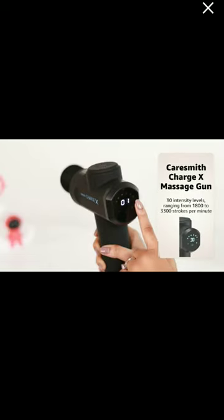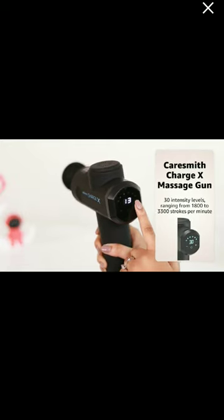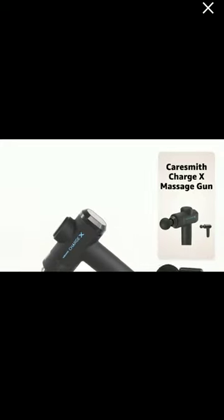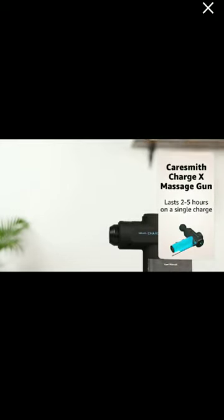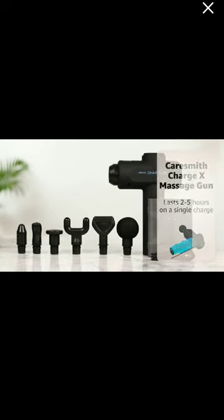It comes with a formidable high-torque motor which can generate up to 3,300 strokes per minute and 30 intensity levels. That means the massage gun touches and comes off the body at a range of 55 times per second. The CareSmith ChargeX comes with a powerful rechargeable lithium-ion battery which can last two to five hours on a single charge.